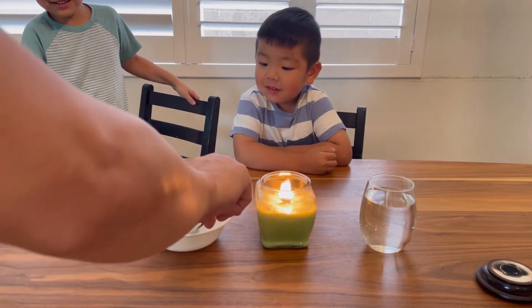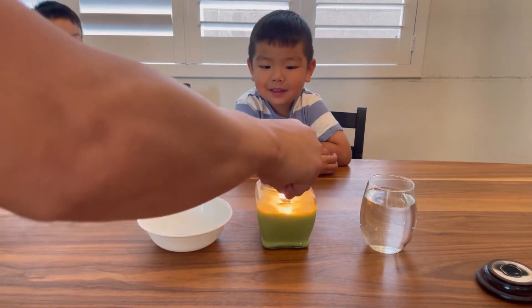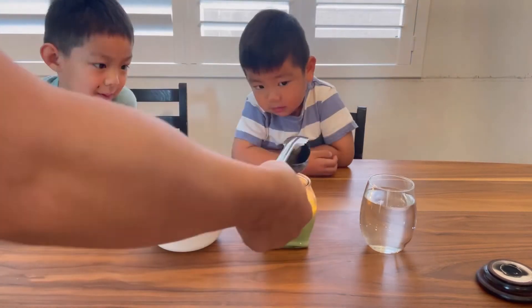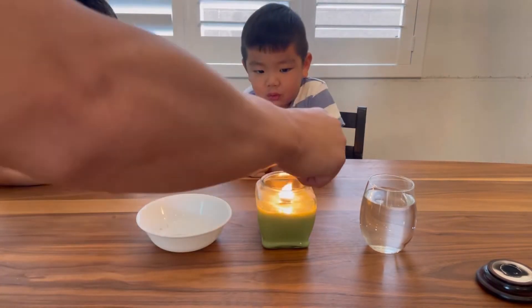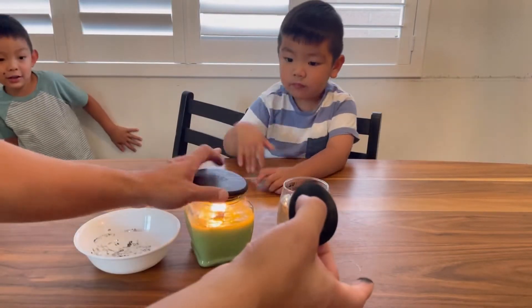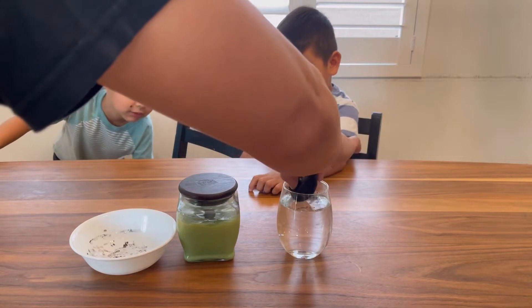Oh, that's awesome! Yeah, it comes out. Check this out — let's put it in the water. Ready? Three, two, one.